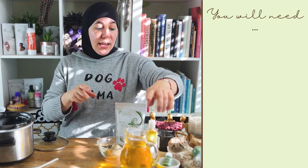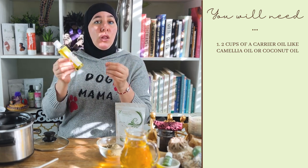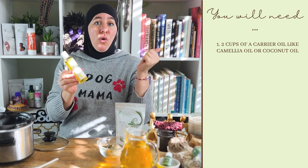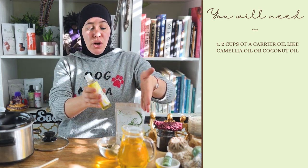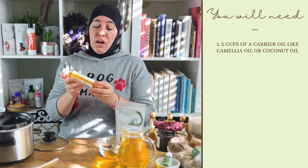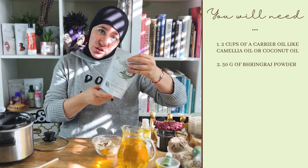First you're going to need a carrier oil. I definitely recommend camellia oil as a good base, but you can use oils that you like. If you plan on using this as something that'll be locking and sealing in moisture and being a little thicker, you can add a coconut oil like our Cocoveta hair oil, which has a lot of other great herbs already infused in it. You're probably going to need two cups of oil — that can be any oil or any blend of oils you like — but I recommend camellia because it also focuses on hair growth. I'm going to be using half a package of bhringraj powder, so that's 50 grams, since every pouch is 100 grams.